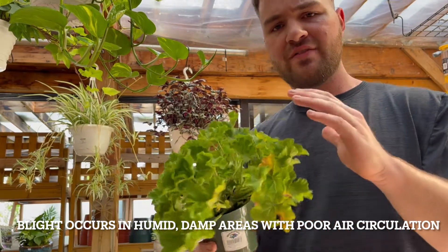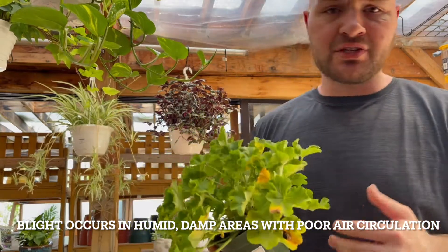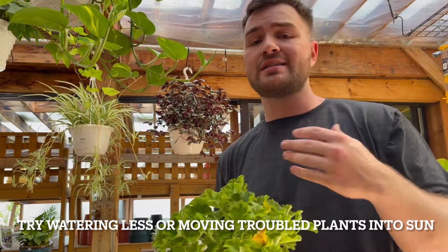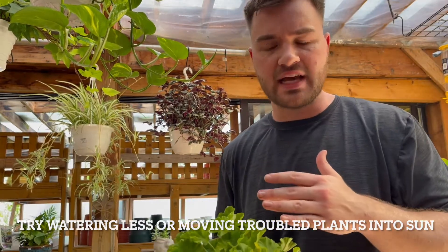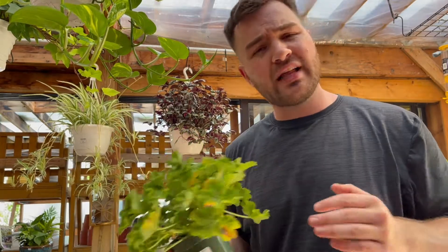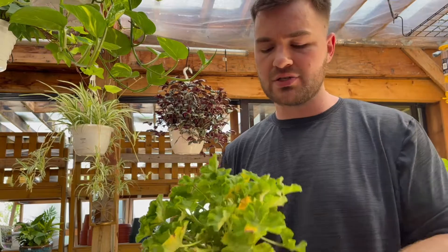If you're finding yourself having a lot of blight or gray mold on your plants, I would definitely suggest watering less, having less moisture, watering in the morning — which gives the plant time to evaporate any excess water throughout the heat of the day — and spacing plants out a little bit more, making sure air can come in between and through the plants.